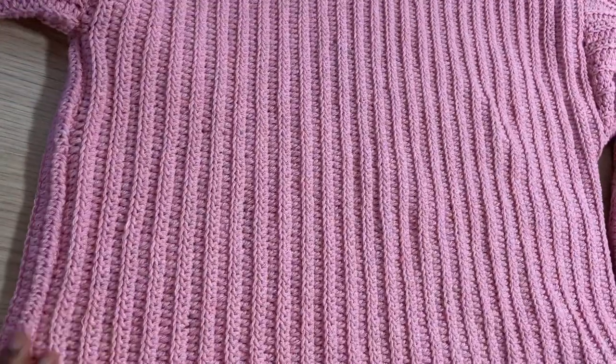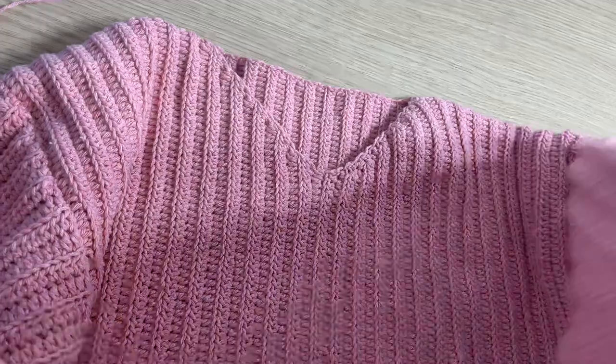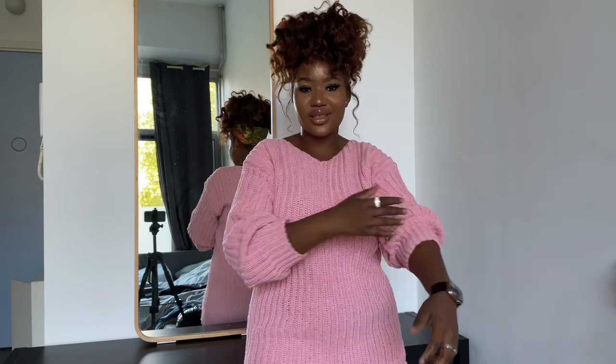This is the final sweater dress. You can play around with this — make a regular sweater, a shorter dress, a longer dress, whatever you like. If you liked this video, don't forget to give it a thumbs up and share it. We're almost at 8,000 subscribers! This is the perfect sweater for fall going into winter — it's so comfortable and can be styled in so many ways. Tag me on Instagram if you make one, and I'll see you in the next video.